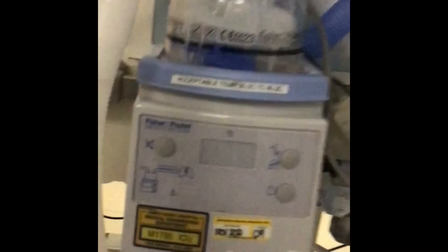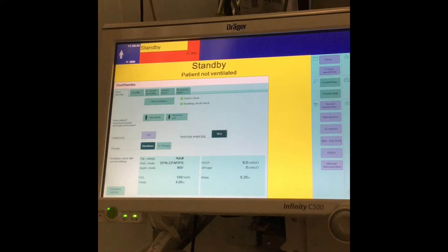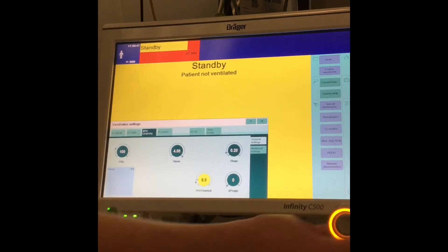The ventilator always needs to be on a warm humidified circuit and not a dry circuit. You'll then need to set your ventilator settings, which will obviously be dependent on what the doctor has prescribed for the patient. Hit ventilator settings and then adjust as you normally would.